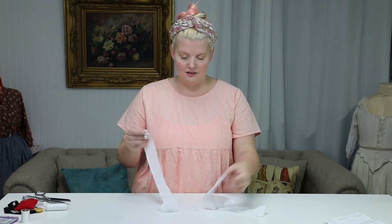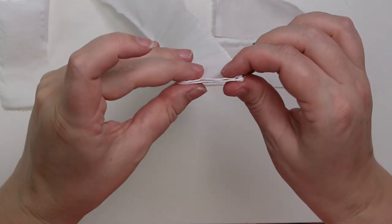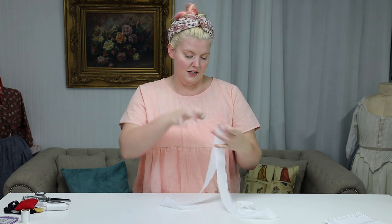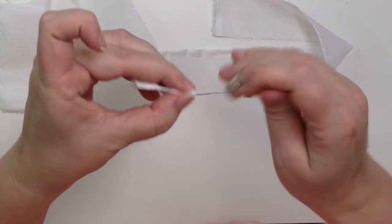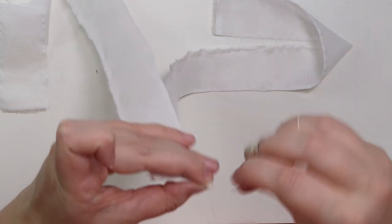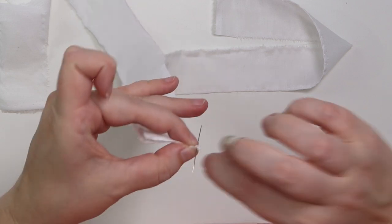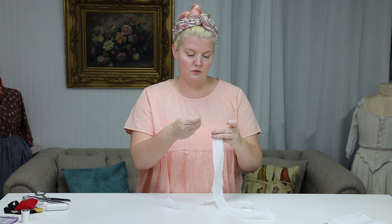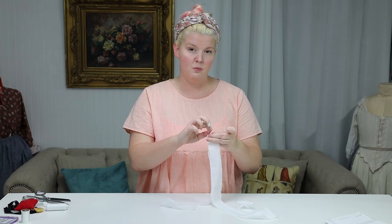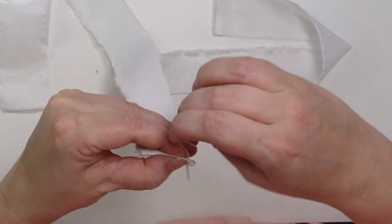Once your ruffles are hemmed, we're going to stitch them together. Take those hemmed edges of the ruffles on the short end, put them right next to each other, and then whip them together. Be careful to catch just the top edge of the fold of both of those pieces. You don't want to go too deep on that stitch because we're going to open this up in just a minute.